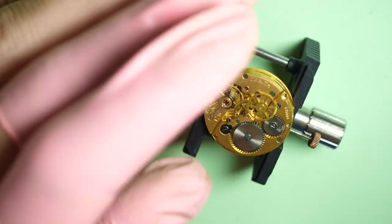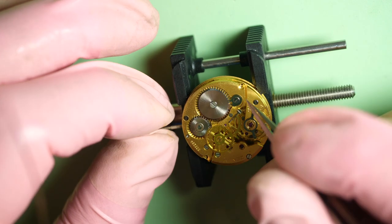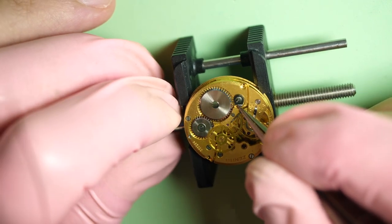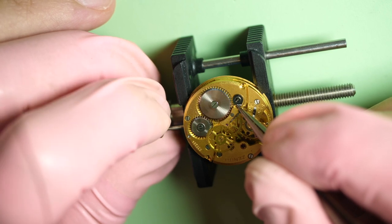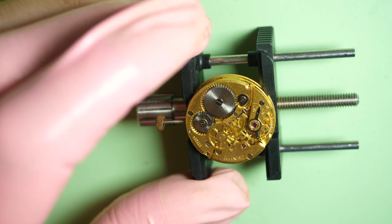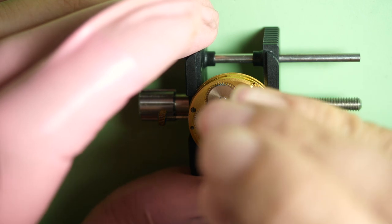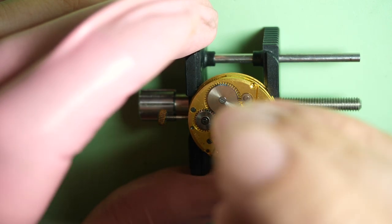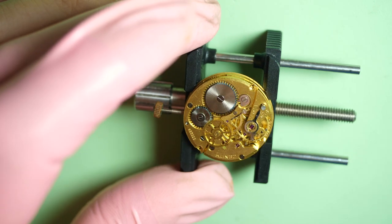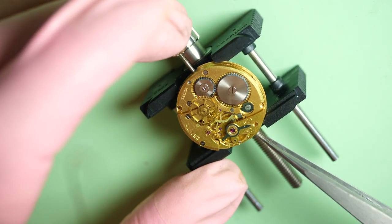Now I put the movement in a movement holder and we can start to disassemble the movement. First, as always, try to remove the power by gently holding the crown and removing the click to make sure the mainspring can turn freely. I remove the balance assembly first because we want to get it out of the way — if we damage it later, it's a very difficult and fragile bit to replace.